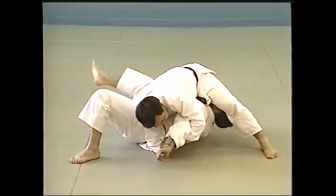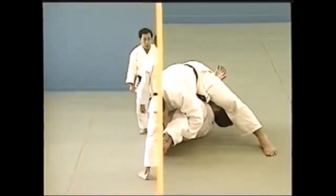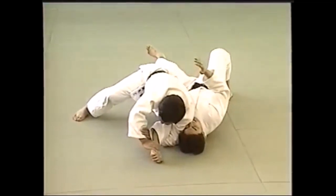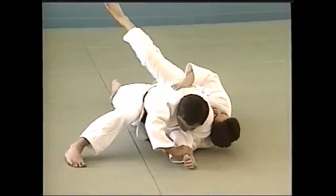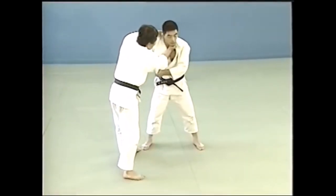Here it's a standing ude garami — you grip it from stand-up, then take it to the ground and lock it. I don't know if it's permissible today, but it is still considered dangerous. Here, from an osoto gari, finished as an ude garami. It's hard to lock a standing ude garami because they can move, and it's all about the elbow being away from its axis.